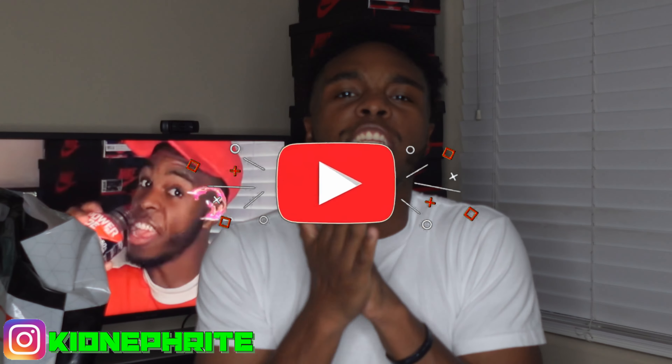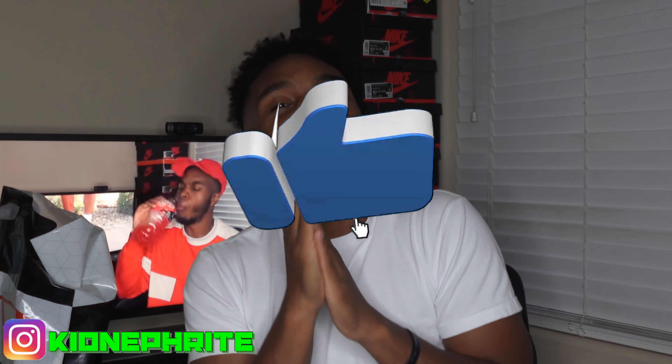Hey, what's good guys, welcome back to the channel — it is your boy, your kid. Hope you're having a great and very blessed day. It is great to see all you wonderful people, and welcome back.